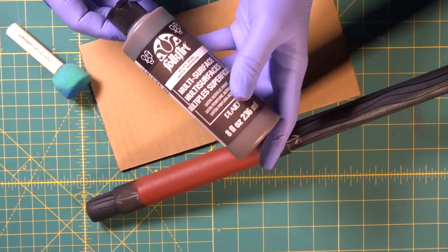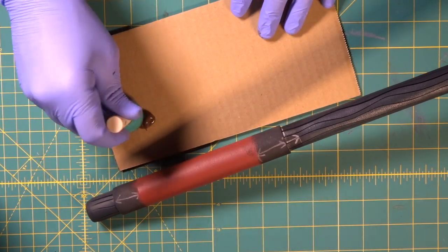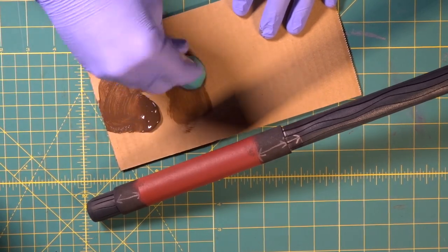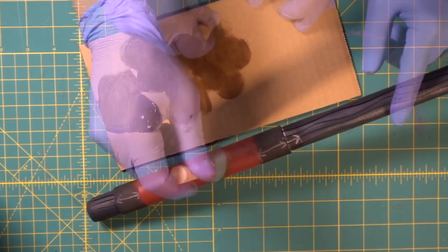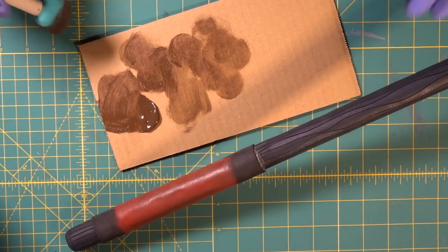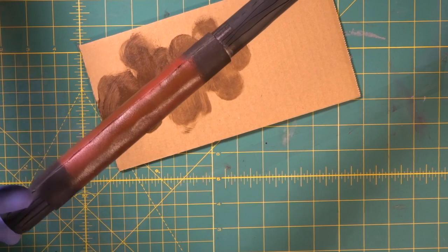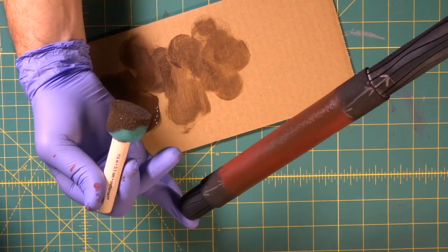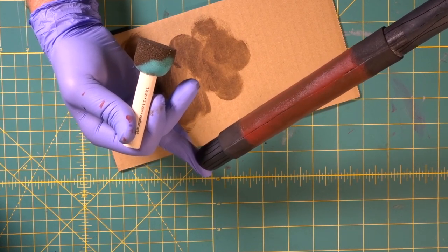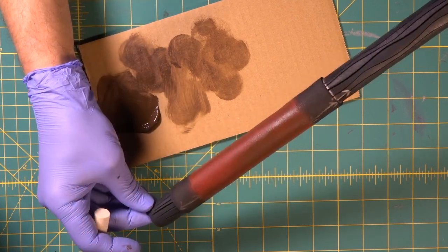Now we're going to come in with a real brown and just do some slight tone changes. We don't want to go heavy — we're going to get some on the brush and get a lot of it off, get it pretty dry. Just being kind of organic, not making any sense, just breaking up the red and getting some nice tone change in there. See where it goes from the red to the brown — just subtly broke it up so as we see it through the twine, it'll start to have that leather feel.